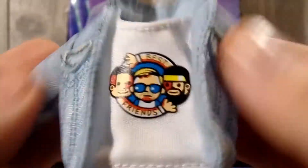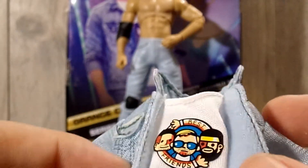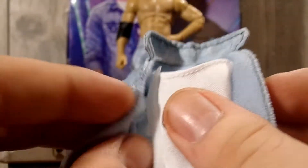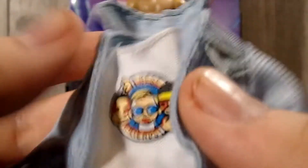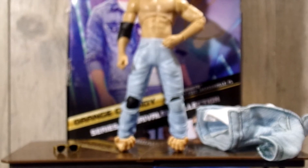The main accessory with Orange Cassidy is his cloth jacket with the t-shirt stitched in. It has the Best Friends t-shirt, which is my favorite — I think I like this t-shirt even better than the series three version. It velcros on the side and you just slide the figure's hands through it. There's a lot of nice detailing; it looks just like a jean jacket, and this is probably one of my favorite cloth accessories I've ever gotten.